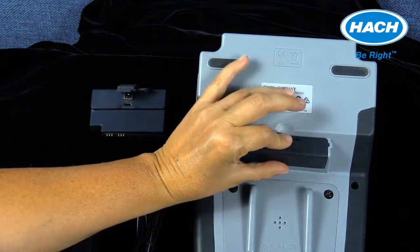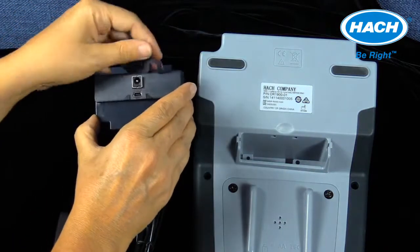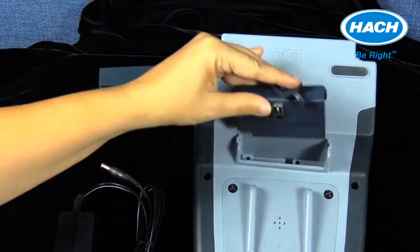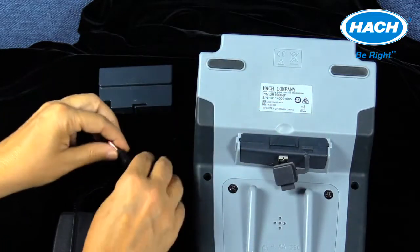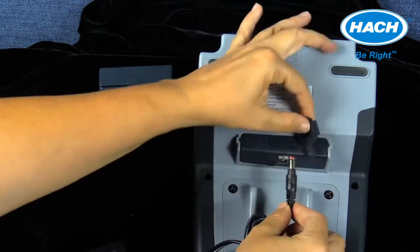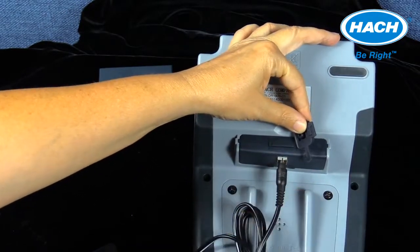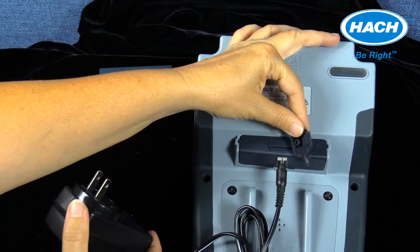The module models simply insert into the bottom of the DR-1900, taking the place of the blank module. The power cable that comes with the purchase of the module directly connects into the module and can charge nickel metal hydride batteries when this type of battery is installed in the instrument.